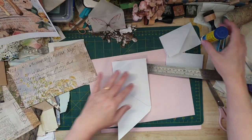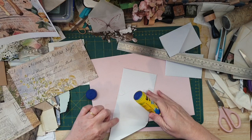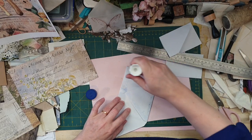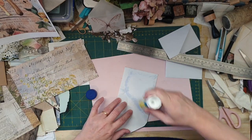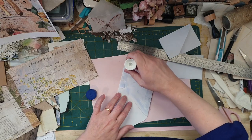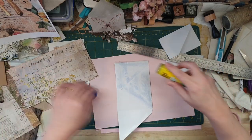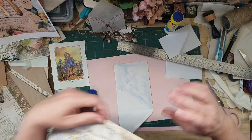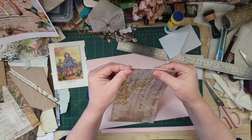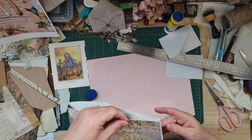You could probably just glue it — just this part, not there — because you need something a little bit thicker, like card stock, because that's going to make the pocket a little bit stronger. I know I'm doing it the difficult way.